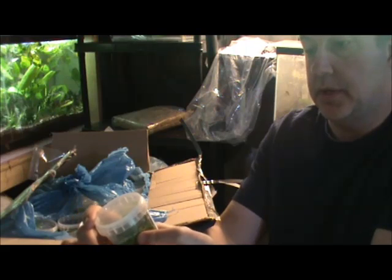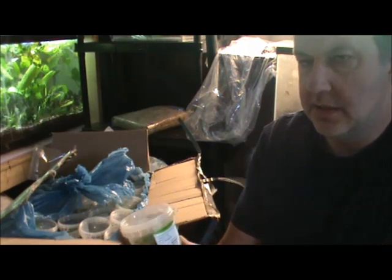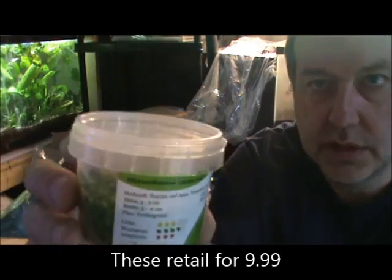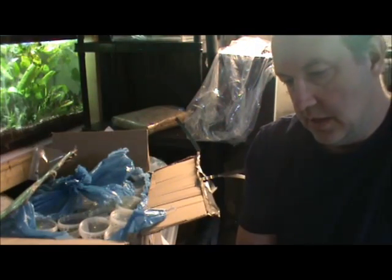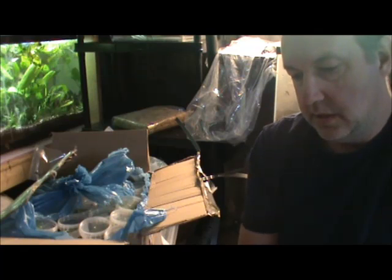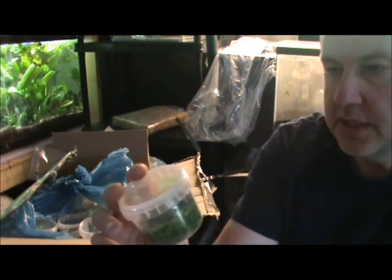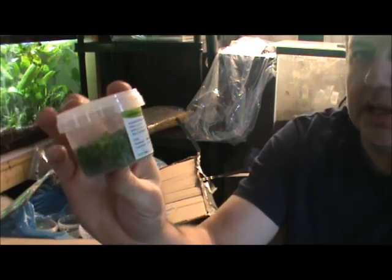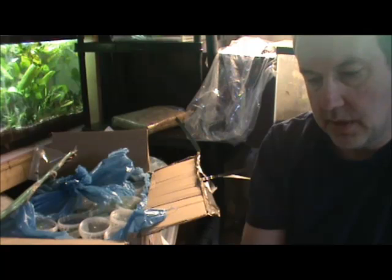Here is basically the size of it. This is Micranthemum Monte Carlo. So this is sort of like dwarf baby tears almost, but a little bit different. I had no idea what this plant was going to look like but I brought it in and it looks pretty good. This is the first time for me seeing these actually. They've all got a care label written on them saying light requirements and whatnot.